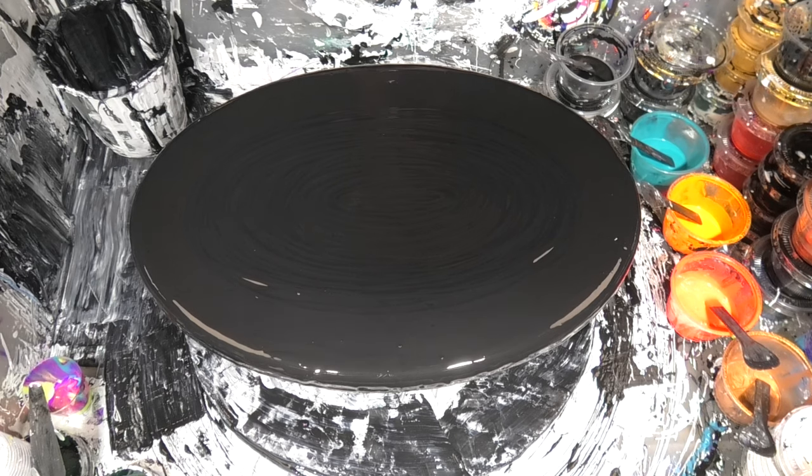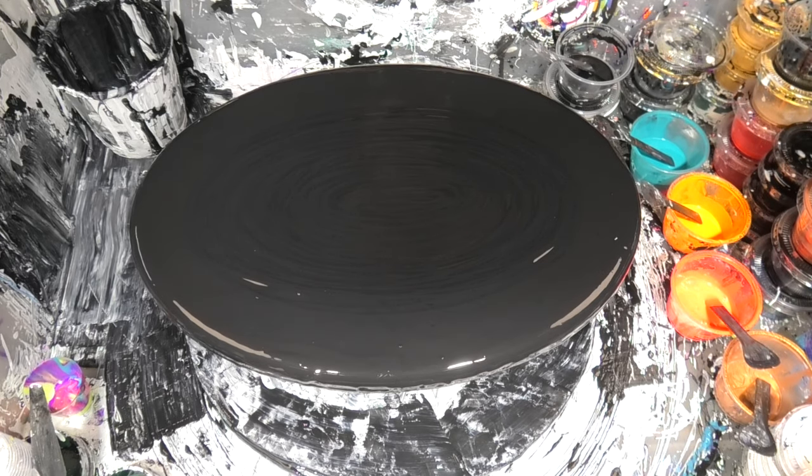Hello everyone, it's Bubbles from Venom Fluid Art. Welcome to another week on our Fluid Art Express. I hope you just watched Shambi — amazing as always, isn't she?